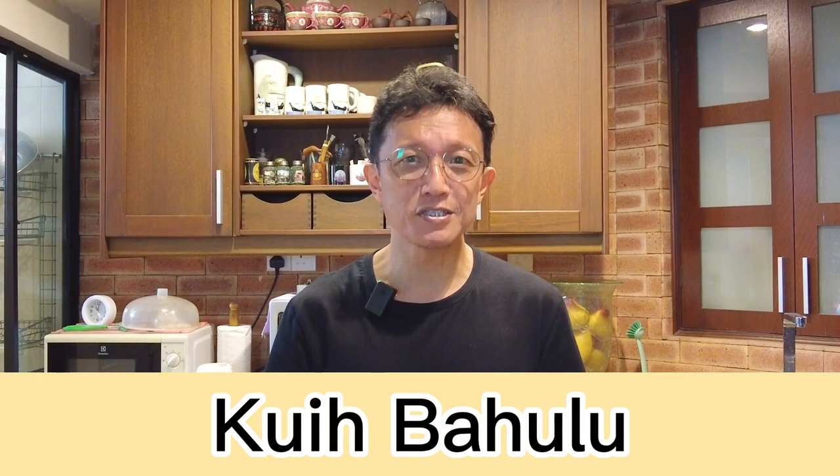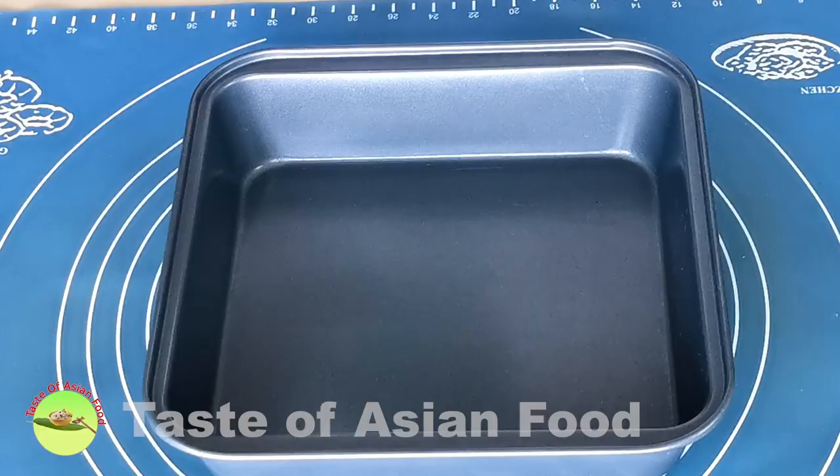It is quite similar to the French madeleines because they are both small cakes made with a special mold. Guay Bahulu has a crispy exterior and a spongy interior. In this video, I want to show you how to make the basic Guay Bahulu.